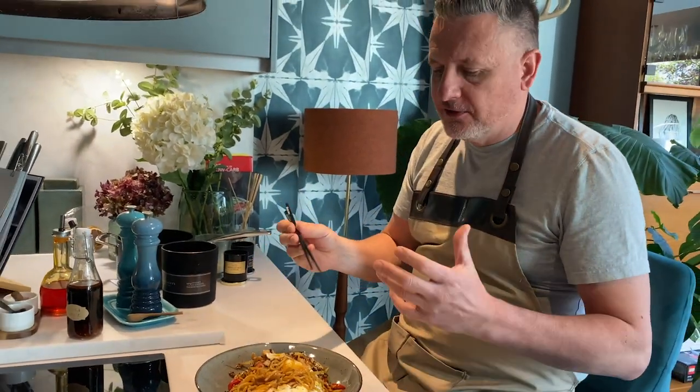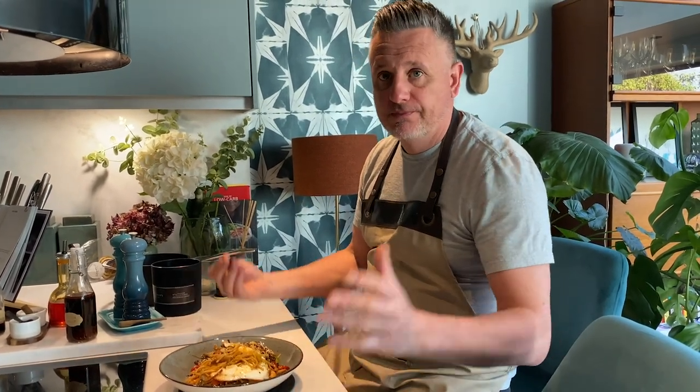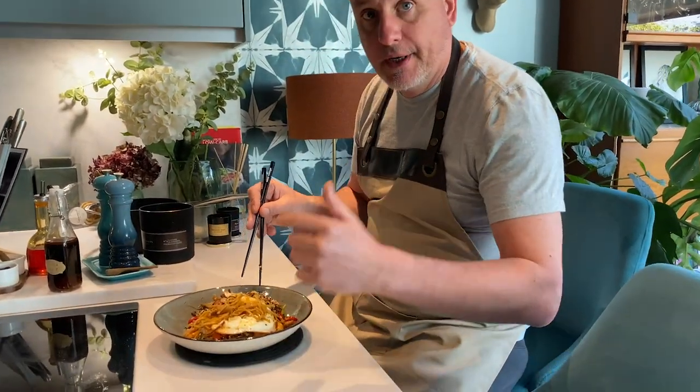One yakisoba — finish it, just break that egg up in there, get some extra flavour. Even if I'll say so myself — what a great dish. Super simple, super quick. Get your prep done as always, have it all around you. End result: stunning. Anyway, I'm going to carry on eating.